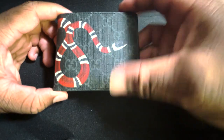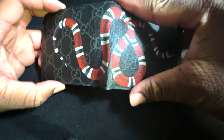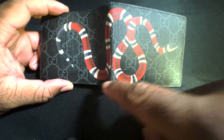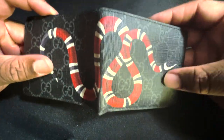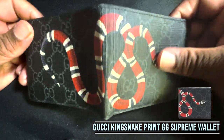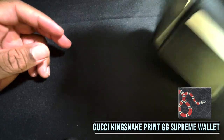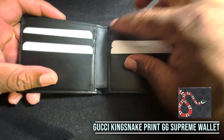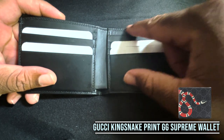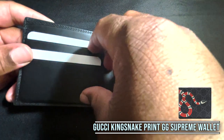Here we have the Gucci King Snake wallet — this is the front of the wallet, here's the back, and when you open it up, that beautiful King Snake. It looks beautiful and feels beautiful as well. This is a waxed canvas — this side is not leather, it's waxed canvas. If you flip it over you can see the leather trimmings around the edges.